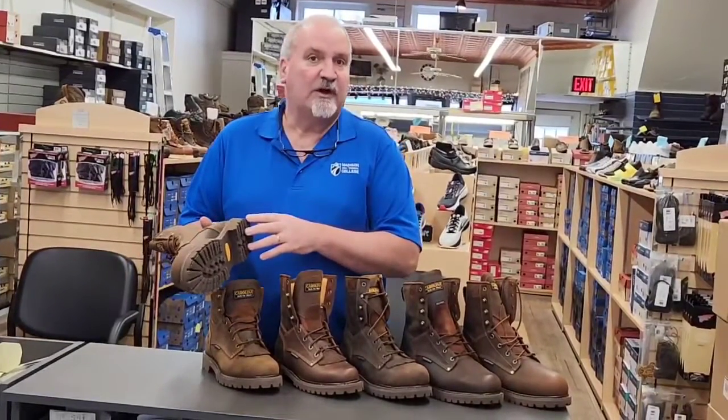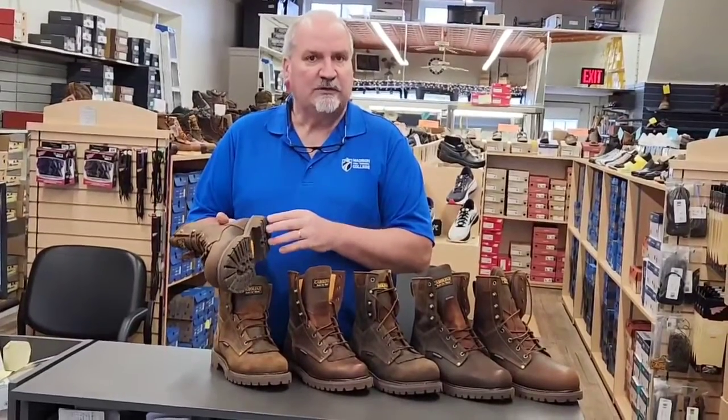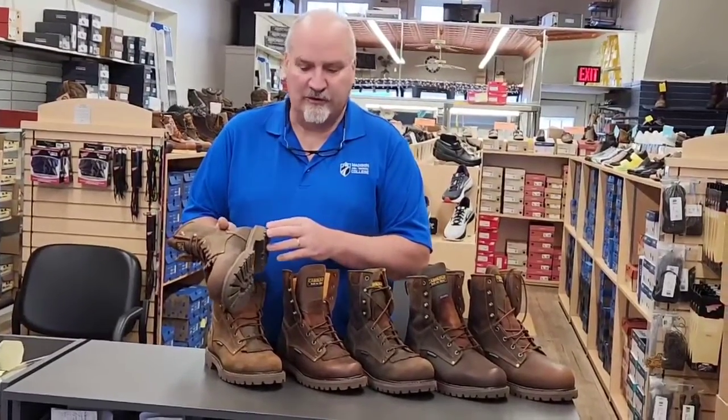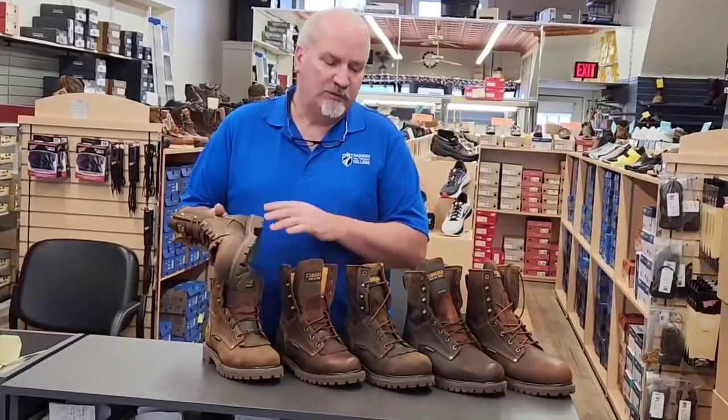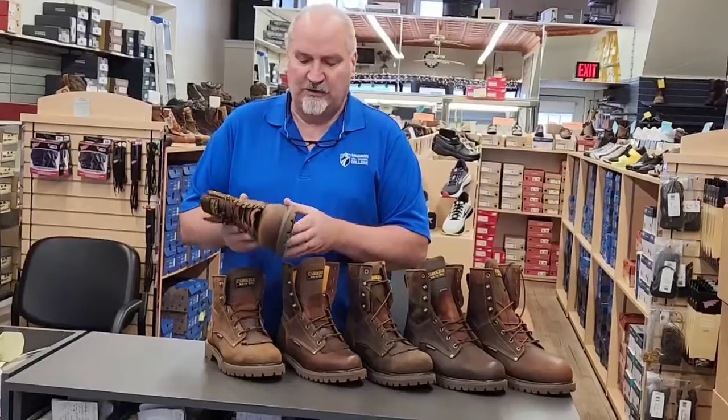These soles are also replaceable. They're $70 a pair. We can put you a brand new set of treads on and you're set to go again.